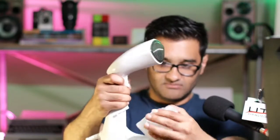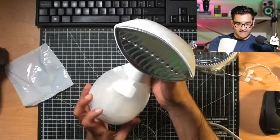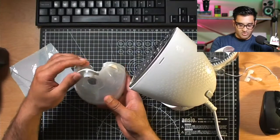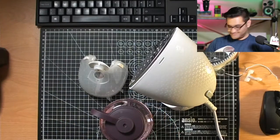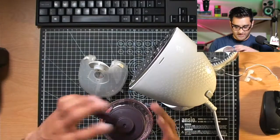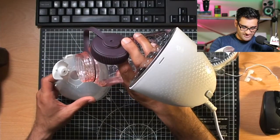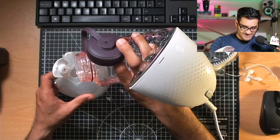On both sides there's a little clip which allows you to remove the water section, so you can take it to a tap and sink and fill it up with water. We're going to try and fill it with a bottle here. Let me fill that up — nice and easy, not a drop of spillage. Like a pro!